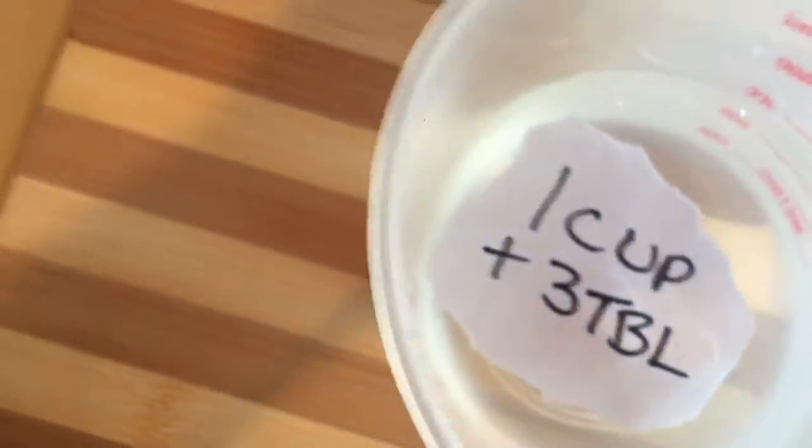One cup and three tablespoons of water. It's me and my Toastmaster. I grew up in the back end of a bakery — don't need nothing. Use a bread machine. We're just making this for the stuffing, so use your bread machine. Use a two pound loaf recipe. Use the one I gave you.